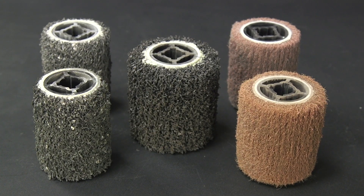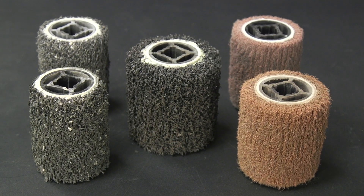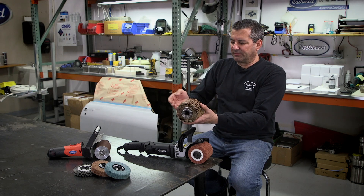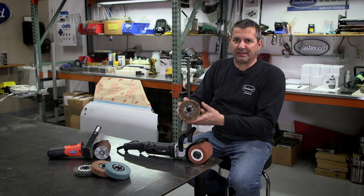A drum is continually cleaning itself. As this thing's spinning, it's picking the stuff up and throwing it out. You have clean material coming back down for your next pass.